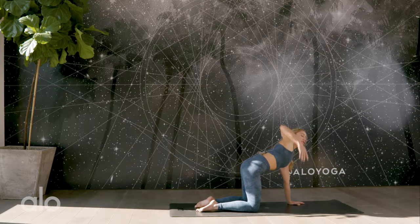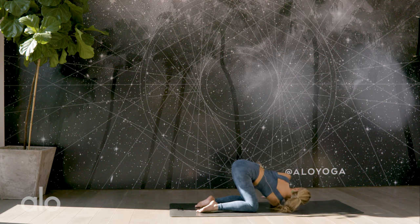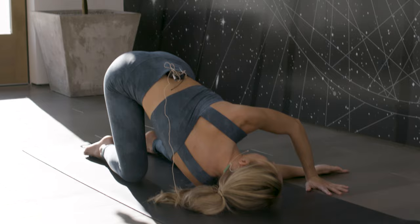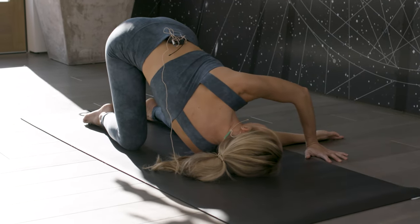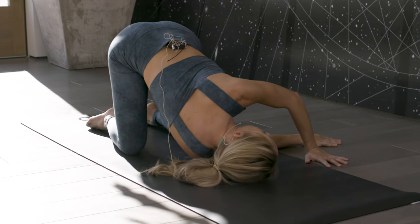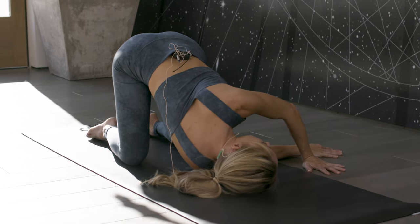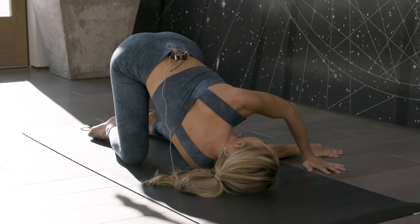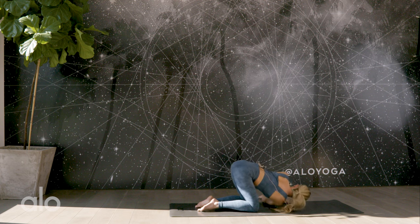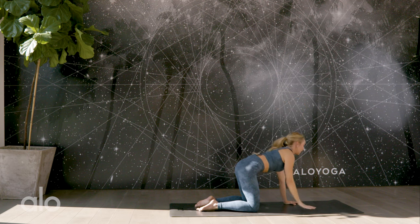Take a nice big inhale in. We're going to reach the right arm up towards the sky and then thread it all the way underneath your left shoulder. Bring your ear to the floor and keep that left palm anchored down on the floor. Your hips and butt is sticking straight up in the sky as we stretch and twist the spine. I like to keep my hand down to help twist and open up the pose. One more deep breath in here and exhale. Let's come out the same way we came — finish by reaching and then placing that hand down.